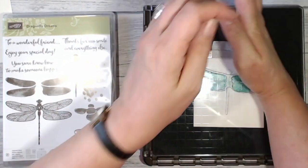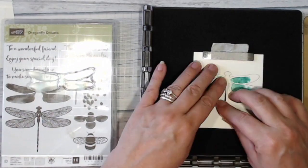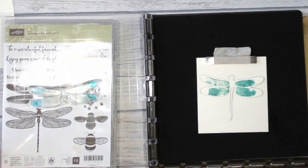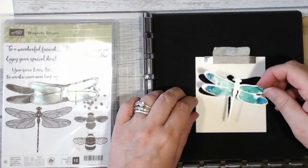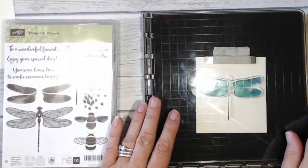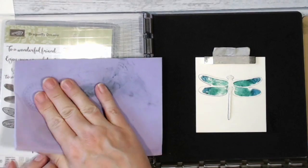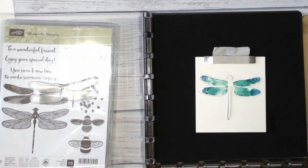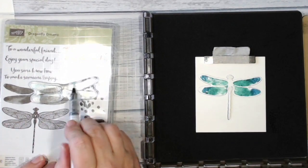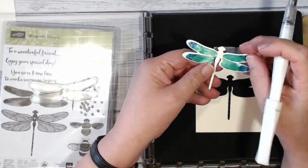A bit more of the Pool Party — this stamp does give a watercolour effect. This time I'm going in with the Pacific Point on the tips of the wings. I'm just playing with it until I'm happy with the effect, then I pick it up and pop that in. I think I'm done now, so I'm just going to clean my stamp up with my Simply Chammy and add a layer of sparkle with my Wink of Stella. And that's me done with stamping the dragonfly.